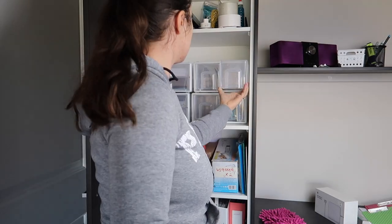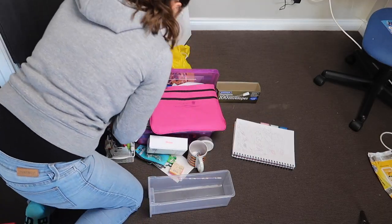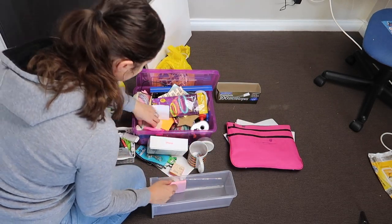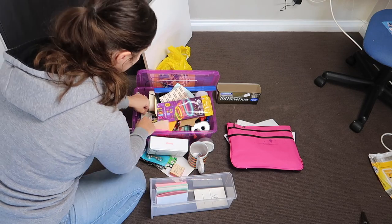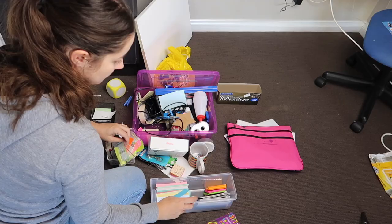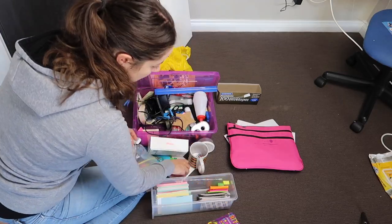The next horizontal drawer I'm going to use for our index cards, post-it notes, and little notebooks. I didn't actually declutter any of the post-it notes or index cards — they all fitted really well in the drawer so I decided to keep them all.